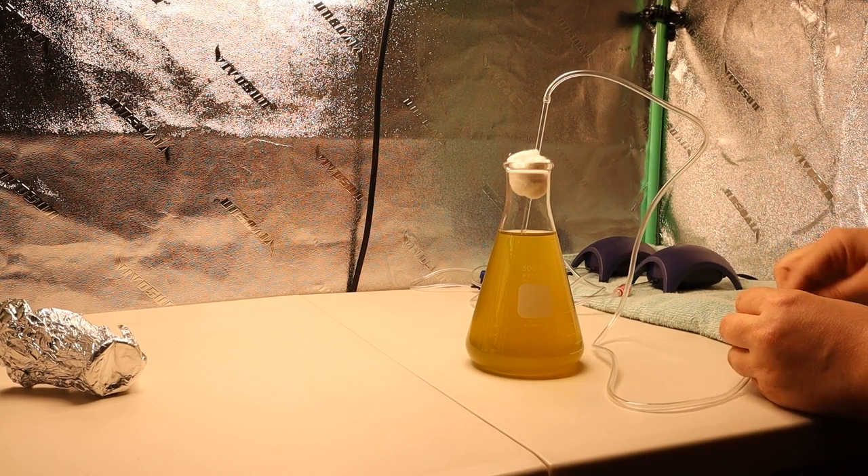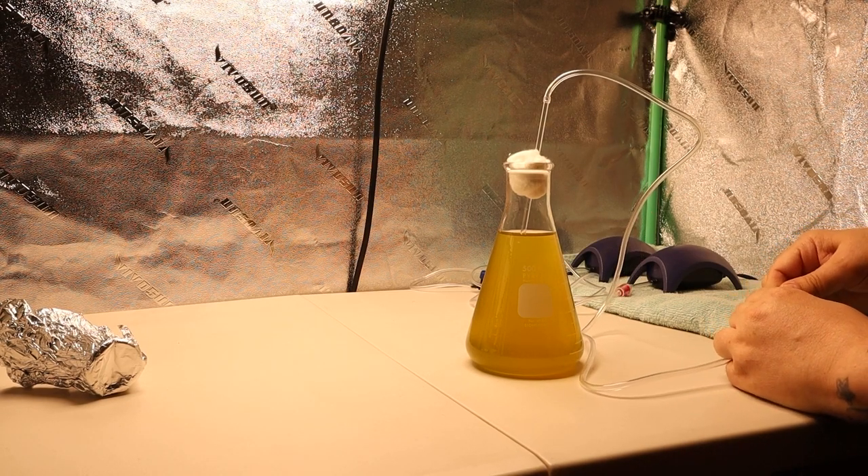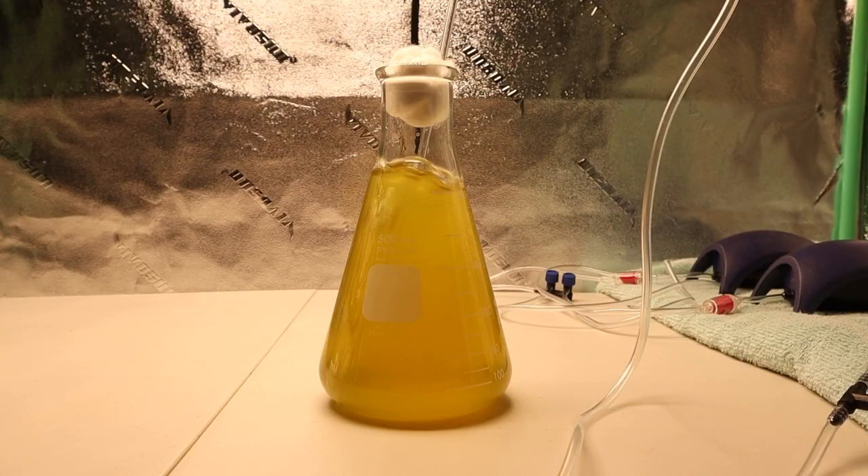Hook it up to the air pump and plug it in. I'll let this run for seven days and I take a picture every day to see how dark it's getting, and once I see it's no longer getting darker I'll go ahead and harvest the phytoplankton. I'm going to cut to an update on day seven and then I'll show you how I harvest.